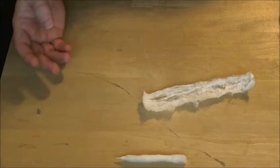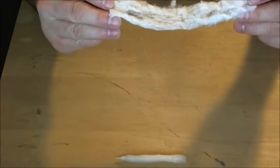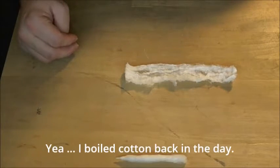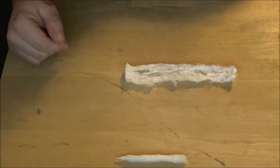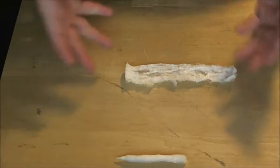Here's just a piece of cotton ball. Basically what I've done is I've taken the cotton ball, unrolled it, snipped off the ends, and this is basically what I was left with. Now this is a cotton ball that I boiled at one point about a year and a half to two years ago, and I've still been going through the original bag.